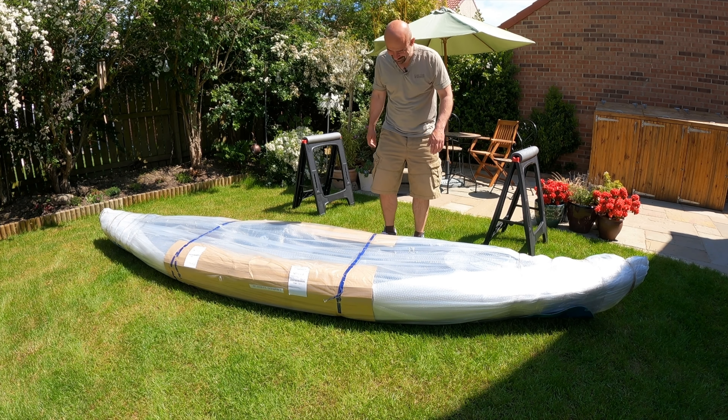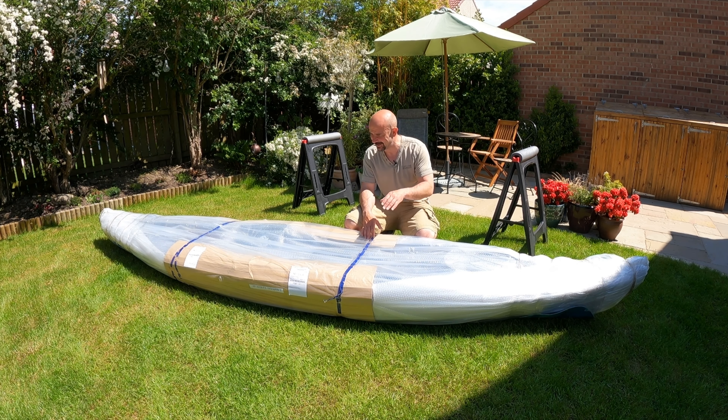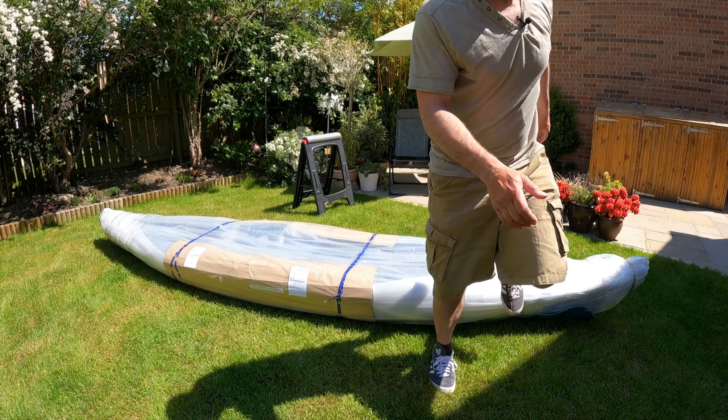The pedal powered dream machine has arrived — it's a Galaxy Sturgeon FX. Basically it's an updated version of my previous kayak with a pedal drive as well. I'm going to do a quick unboxing today, put it all together, and focus on the bits I think might be tricky. I'll give you a little look around it first.